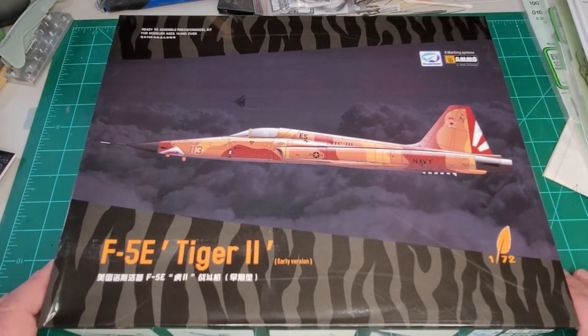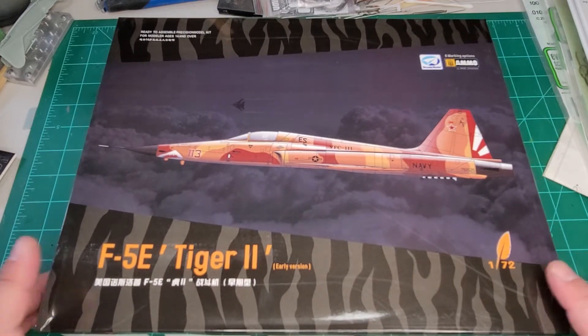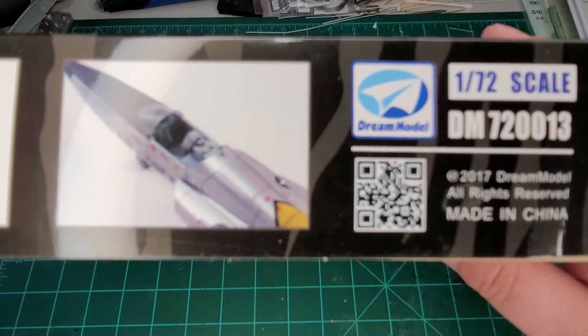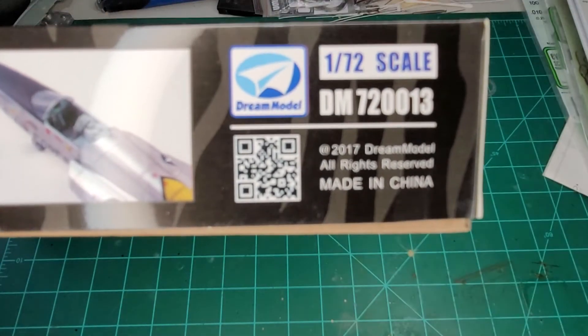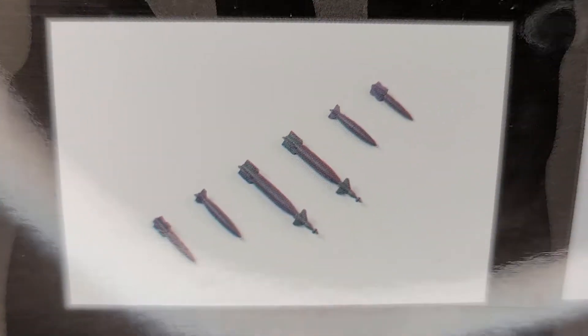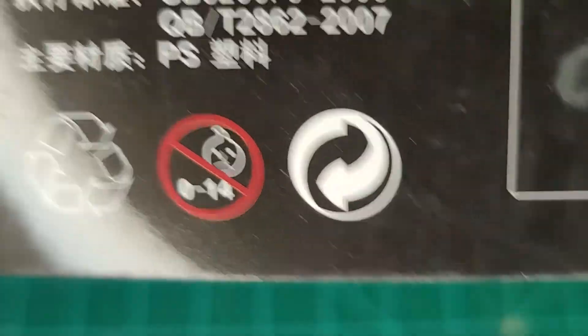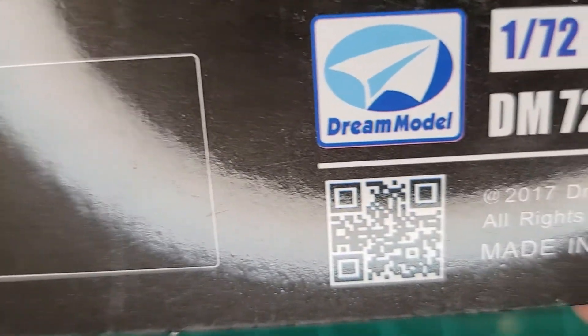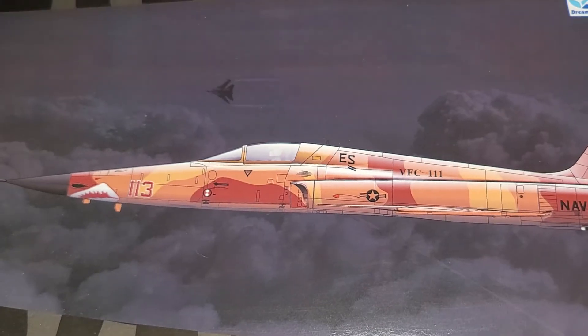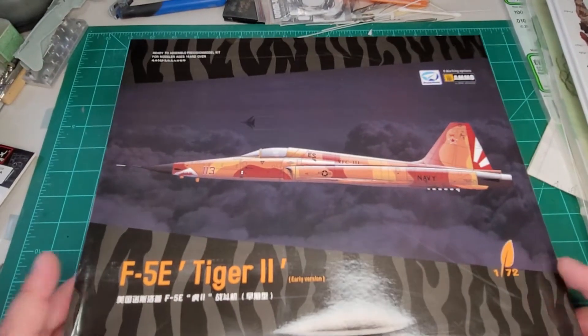This comes in a huge box — really huge. You could probably put two or three kits in this box. I am not as familiar with Dream Models, haven't seen a lot of their stuff. There are pictures of the Vietnam version of the F5. This box is so big I'm having troubles. You get GBUs in this one — didn't know the F5 could be equipped with GBUs. There's your QR code and kit number DM720013, made in China.